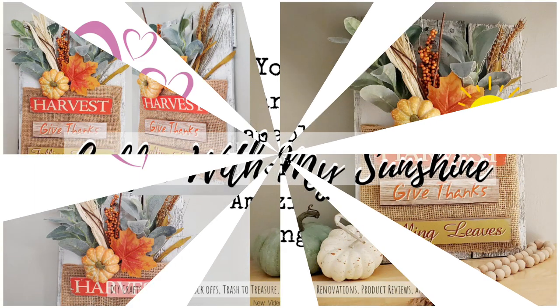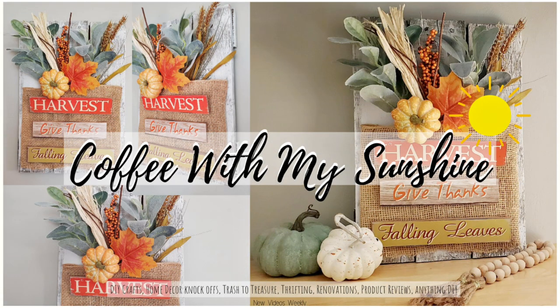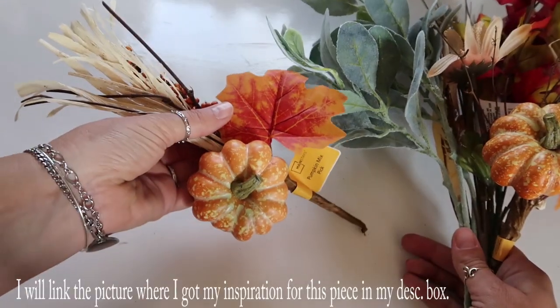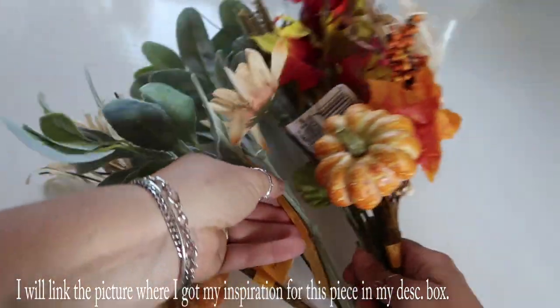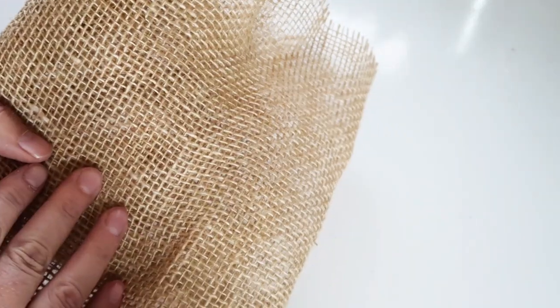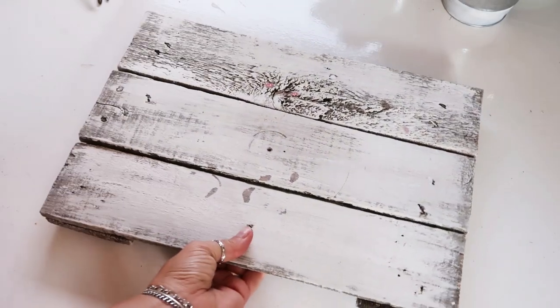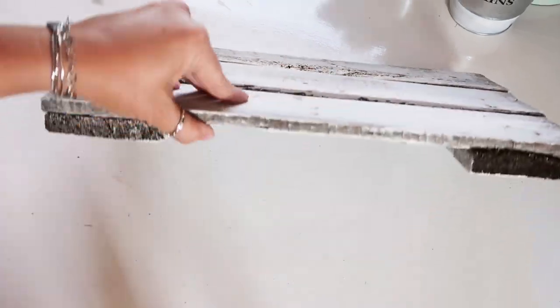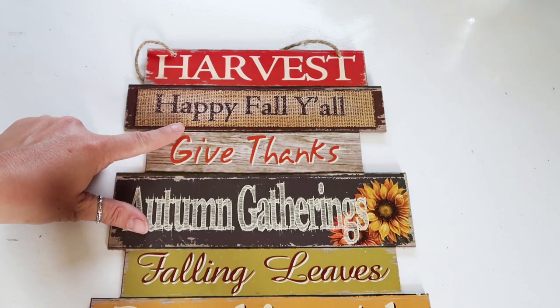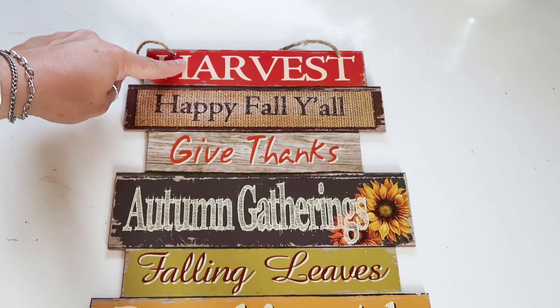Hi and welcome to Coffee with My Sunshine. Today I am going to be doing a really cute fall decor piece. All you will need for this is some florals — I get mine at Walmart and Dollar Tree usually — some burlap or your favorite fabric, a Dollar Tree sign, and a palette board that I cut down a long time ago. You could also use signs or plain wood pieces from Dollar Tree or Walmart.